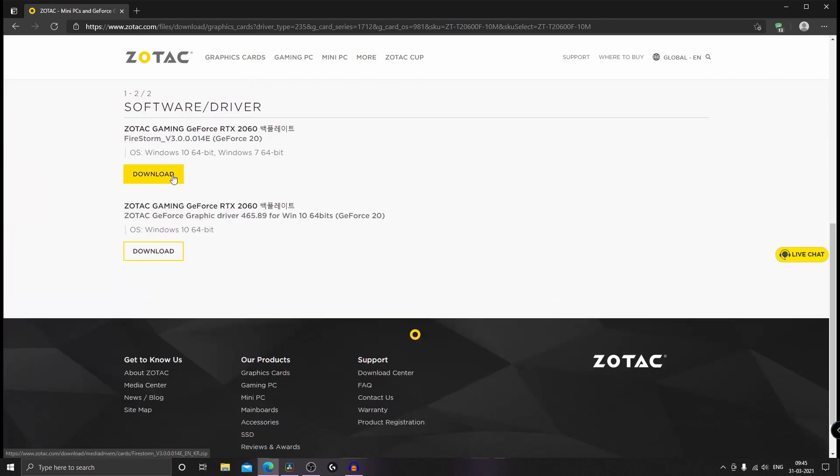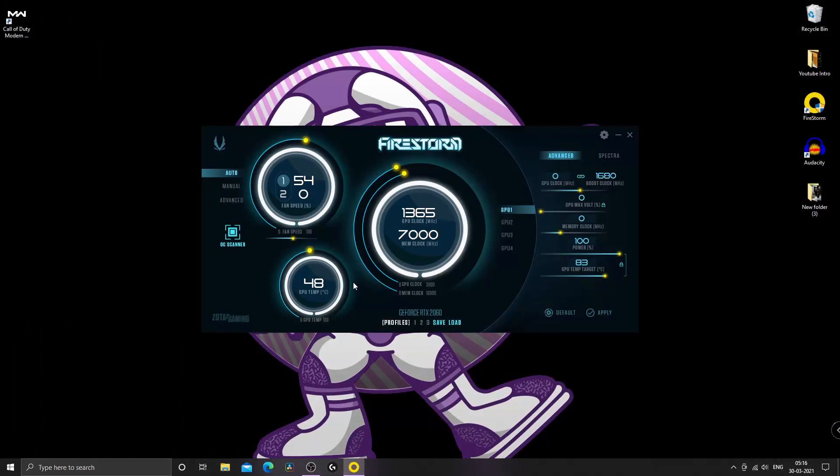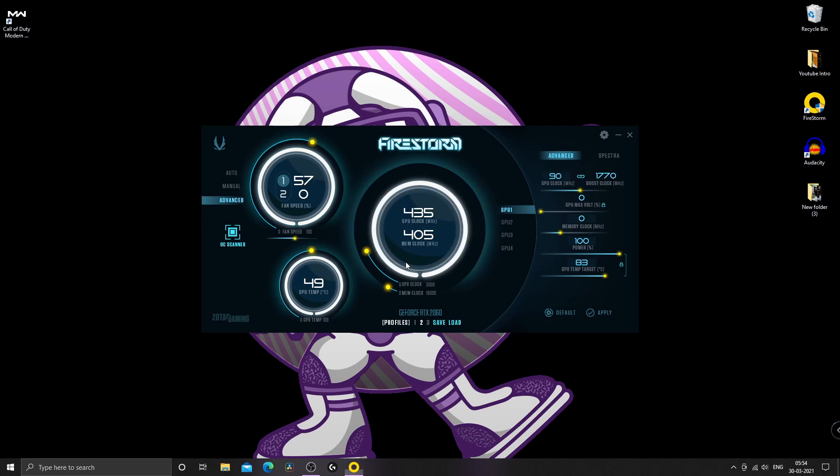Download the application. Once you open the application, you can save three presets. I recommend saving the default preset and then clicking OC Scanner — this takes about 5 to 10 minutes. Mine can be clocked to 90 MHz base clock and 1770 MHz boost clock. Click Apply and save the preset for quick change when needed.